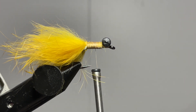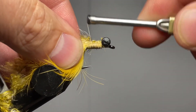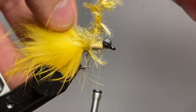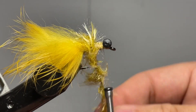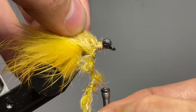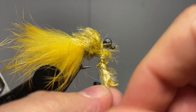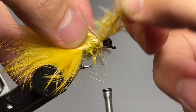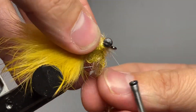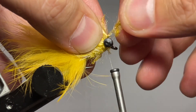Now I'm going to grab some easy bug yarn in gold. I've already separated the material down from its three-strand core to individual strands, so I'm just going to tie in one of the strands, advance my thread back up to the dumbbell eyes, and wrap with nice tight touching wraps, preening the material back so I can fill this up without trapping too much material underneath. This gives a nice buggy and wiggly body with great motion when you're chasing bass, carp, trout, or whatever you want. Get this locked up nice and tight behind those lead eyes.